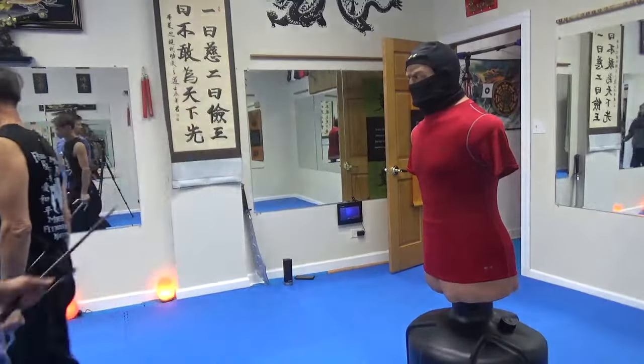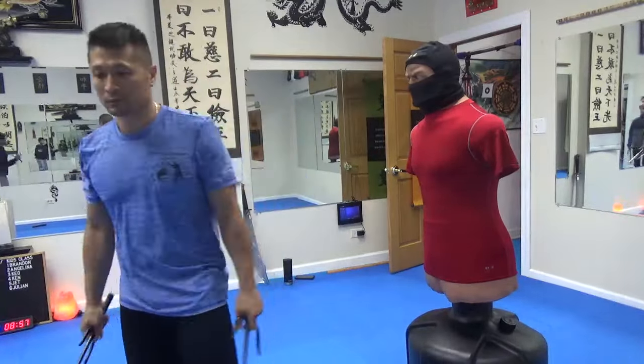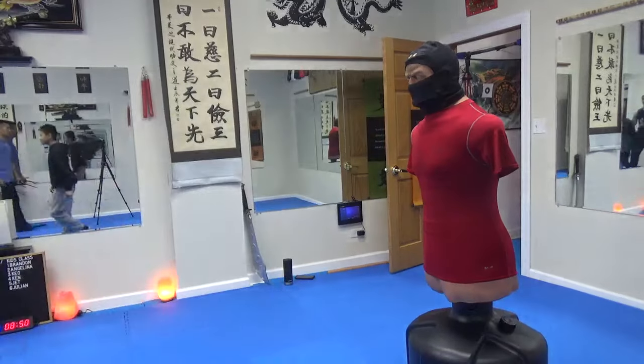Okay, left side. One, two, three, four. Yeah. Okay.